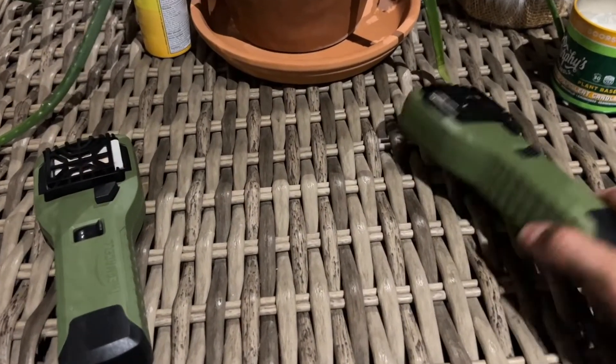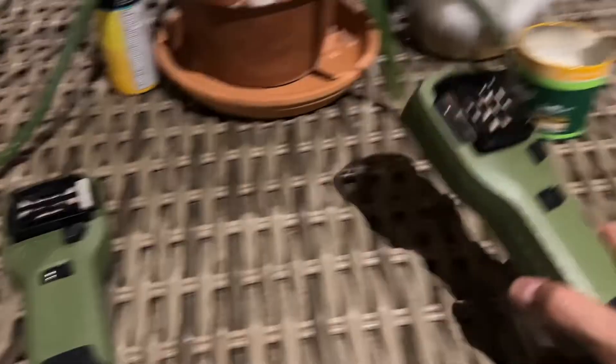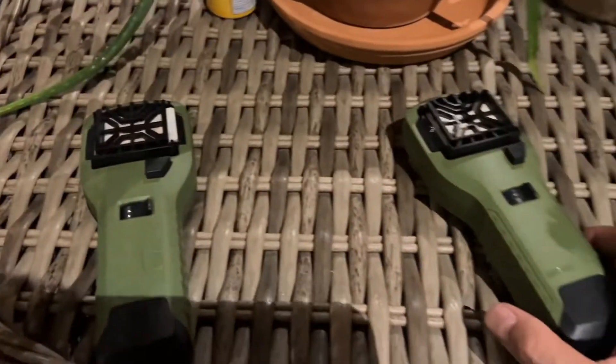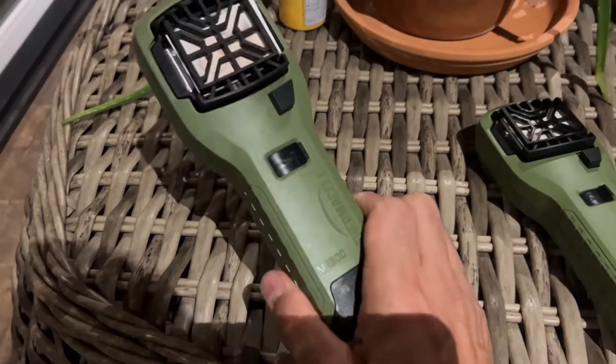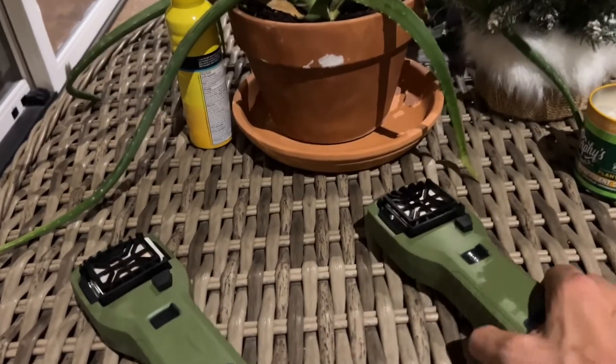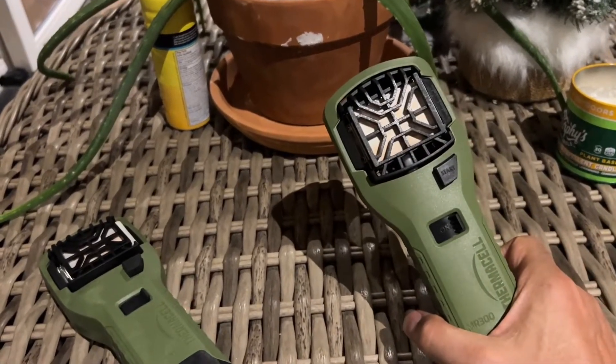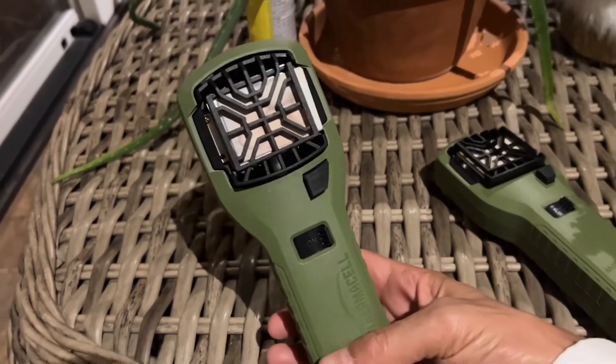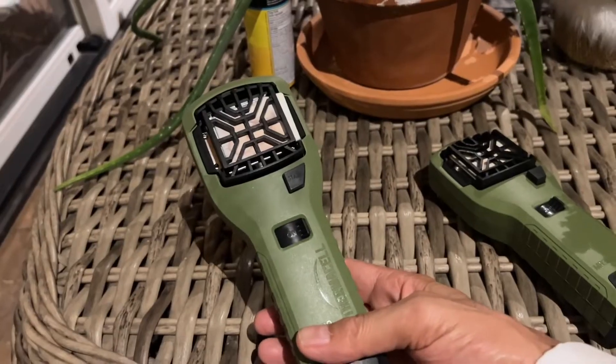I just brought both of these into the house because this whole sunroom area is contaminated with mosquitoes, and it's already taken care of the ones here. So I hope you enjoyed this video, and if you have any questions or comments, please check down in the comments section.